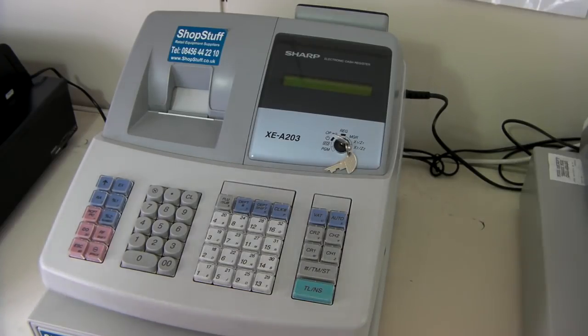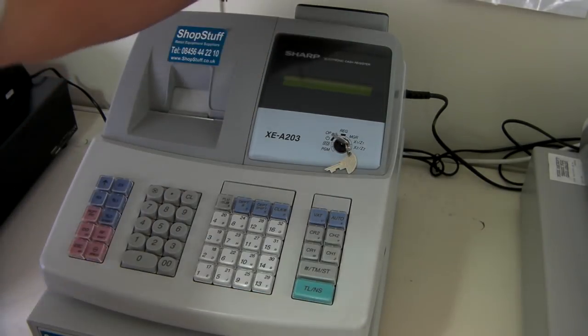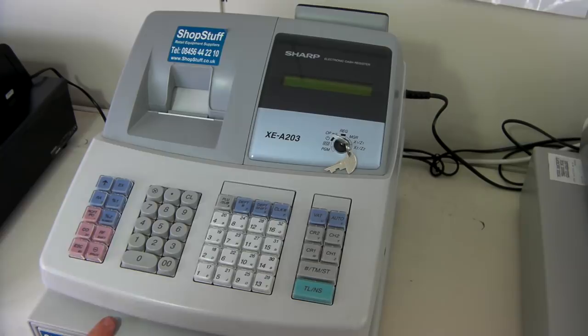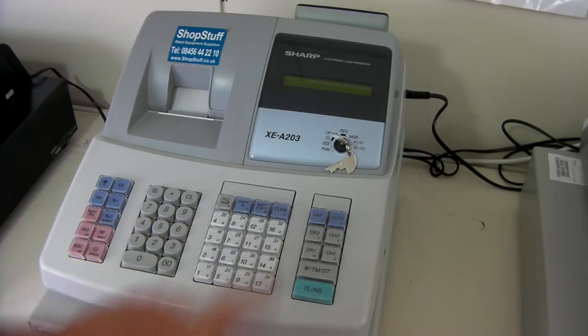A demonstration of the Sharp XEA203 cash register. This machine features a customer pop-up and turn-around swivel display, a full-size cash drawer, a single thermal printer, and 16 department one-touch department buttons which can go up to 99.